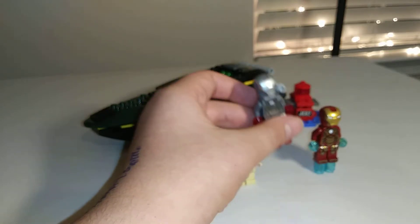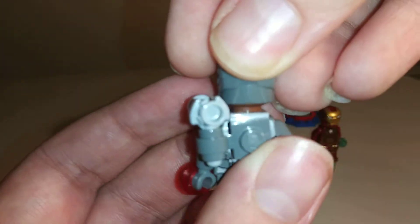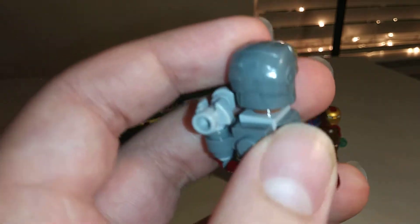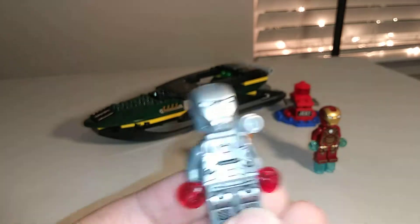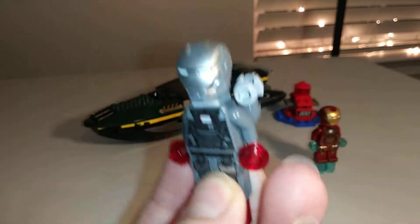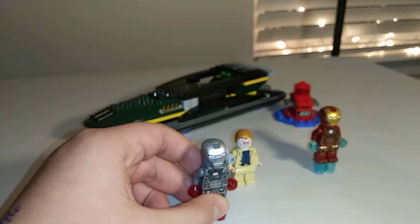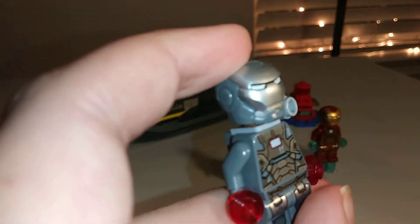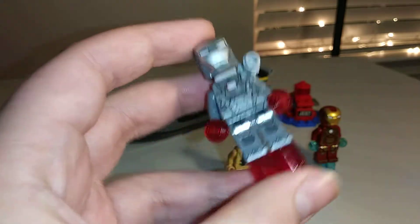Next up, we have Rhodey, aka War Machine. He's got the same Iron Man helmet in a new dark gray color with a silver faceplate. This is the Mark II outfit, although oddly enough this doesn't appear in the movie in these colors — it's the same armor but different. The armor that appears in the movie is the Iron Patriot, which came in a different poly bag. So this is a bit inaccurate, but definitely a really great minifigure.